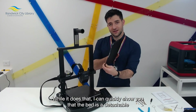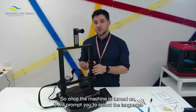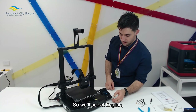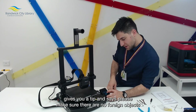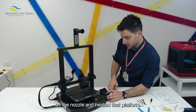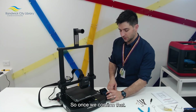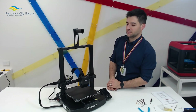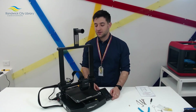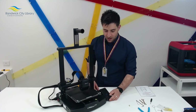I can quickly show you that the bed is a detachable one. Once the machine is turned on, it will prompt you to select the language — select English. It gives you a tip and says please make sure there are no foreign objects on the nozzle and heated bed platform, as it's going to calibrate the Z axis. Once we confirm that, the machine has done all of its leveling and calibrated the Z axis.